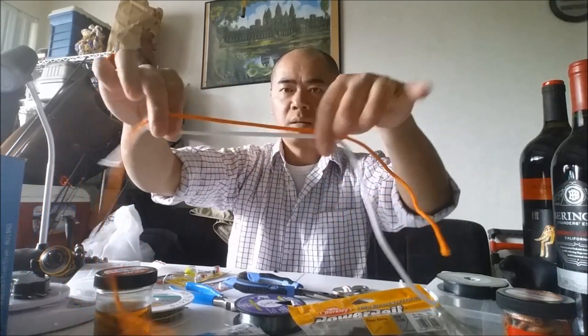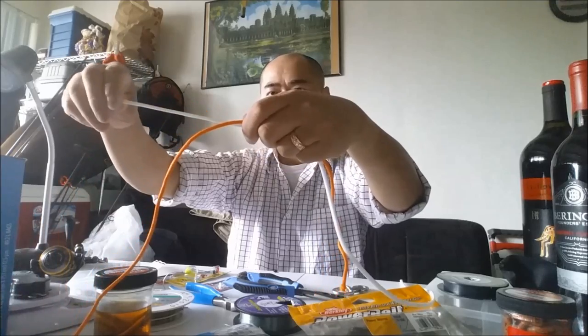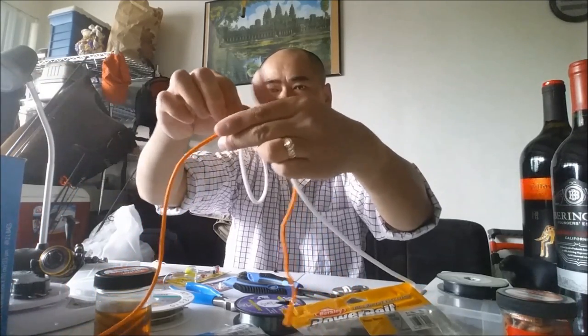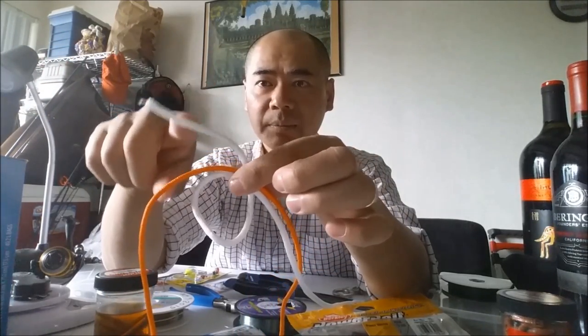You're gonna take one end of the mono and just make a loop, just like that. It's a simple loop. You're gonna take that tag end and loop it through this loop — I go seven times. You should go at least five, but I go seven just to be safe.